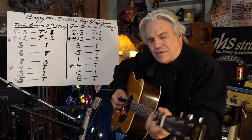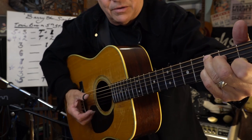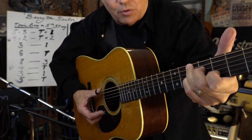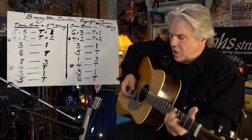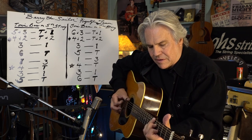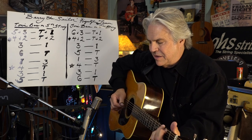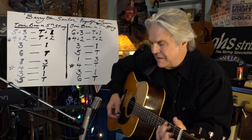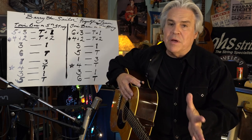Then take a C7 — you know, a C, and then put your little finger here on the third. And then alternate your bass or catch both of them like that, and leave your first string open. Isn't that cool? I also like to do a bar chord. So just with chords, you know, it almost sounds like you have a melody there.